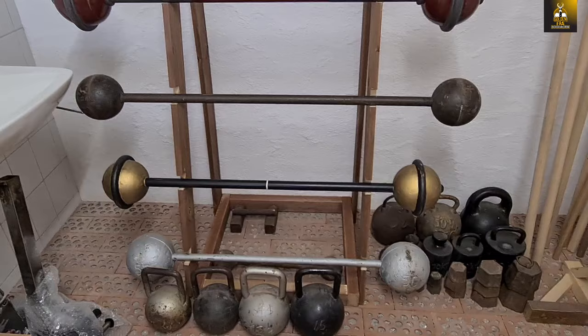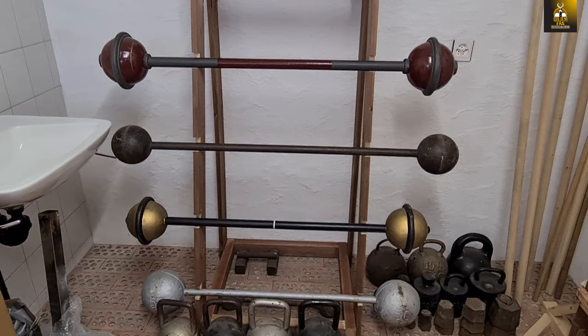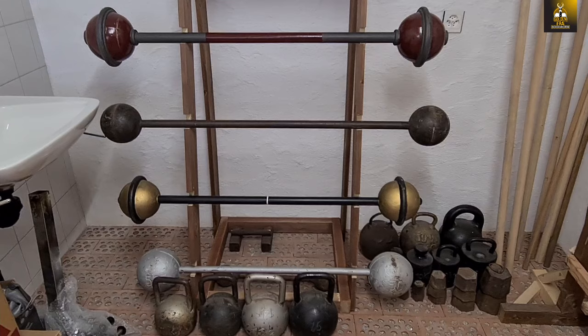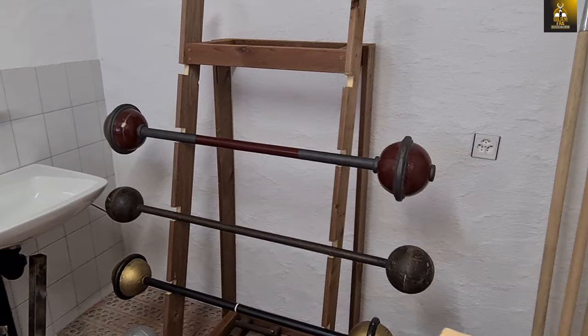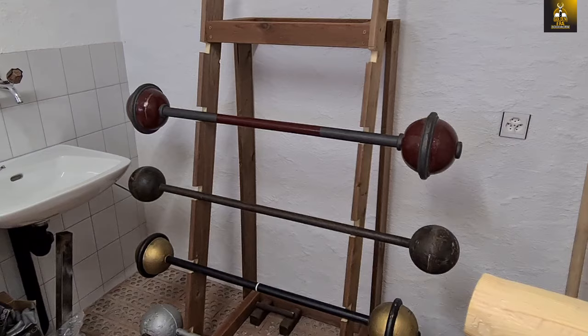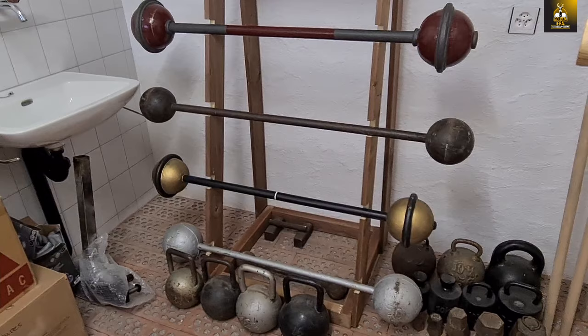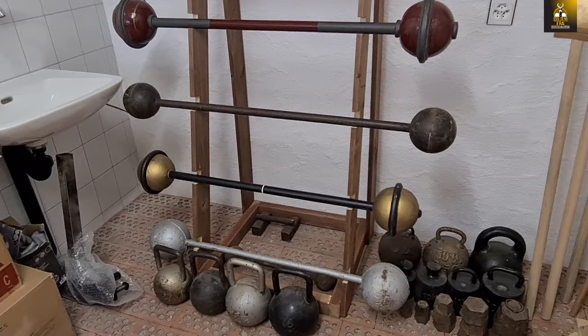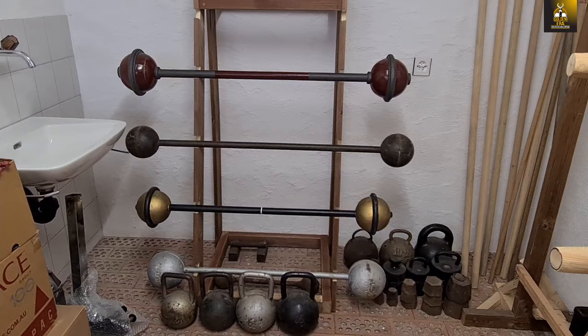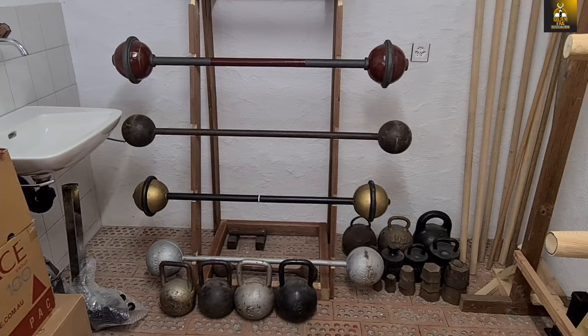Back in those days they used to have globe barbells that were solid with two-and-a-half kilogram increments. You'd start working with dumbbells and then move up in barbells. Anyway, that's how you make a globe barbell rack. This barbell rack can be used for normal barbells too — I'm using it for my globe barbells so everything isn't on the floor. Now it looks really cool, like one of those old pictures from the 1900s and 1800s where they had all their beautiful globe barbells stacked up like that. That's exactly what I wanted to achieve, and I've achieved it.